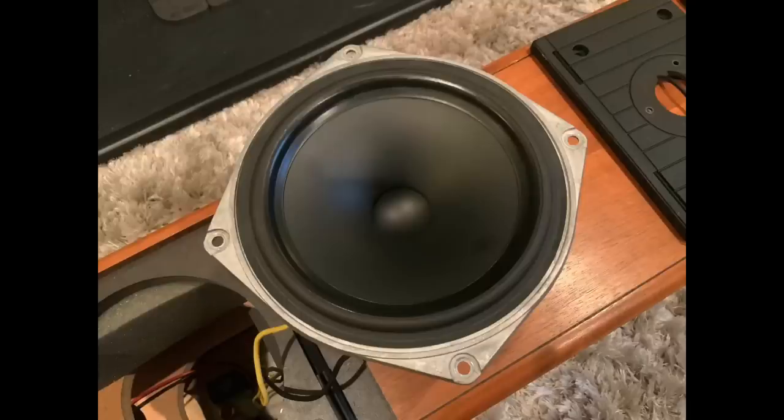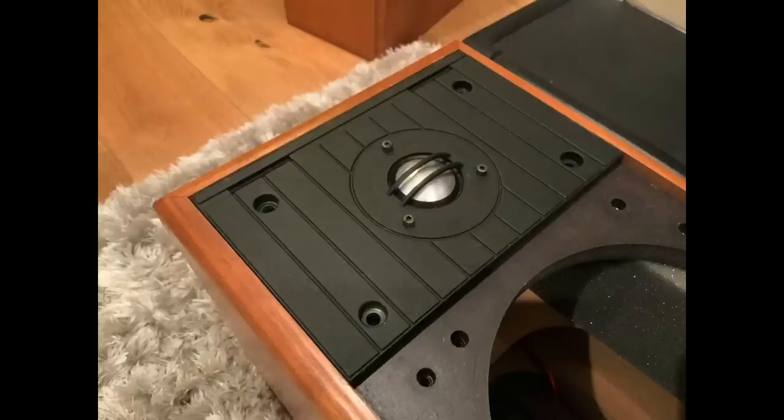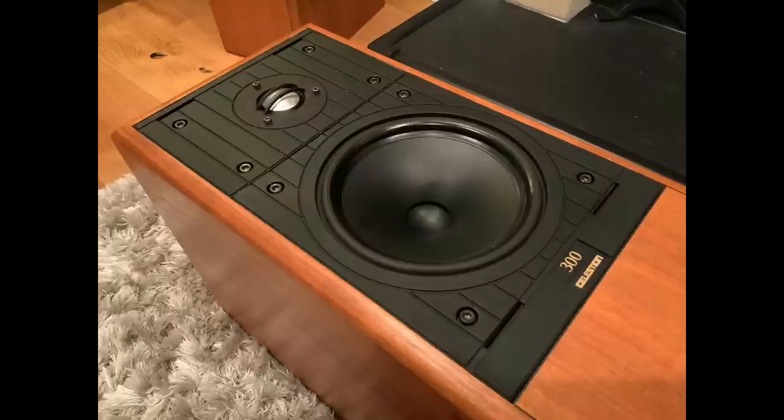The woofer is a six and a half inch long-throw kobex plastic cone in a die-cast frame — quite a substantial structure as you can see from the photograph. Kobex is a material you don't hear about today; from what I could find it's essentially a form of PVC, whereas today you'd typically see polypropylene. The tweeter is mounted directly onto a zinc die-cast frame, and there's another frame around the woofer with slots across the front to help with diffraction across the front baffle.